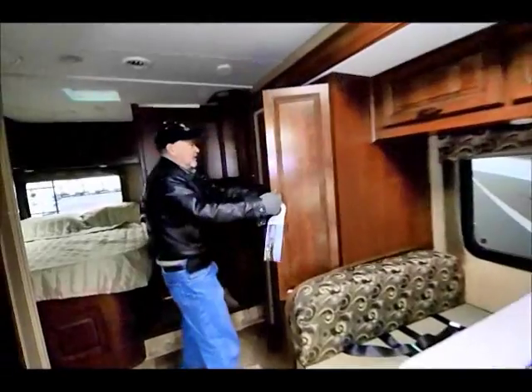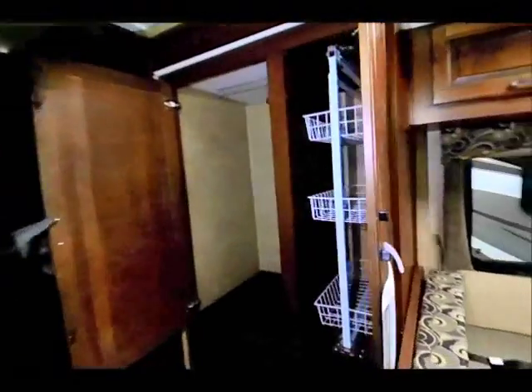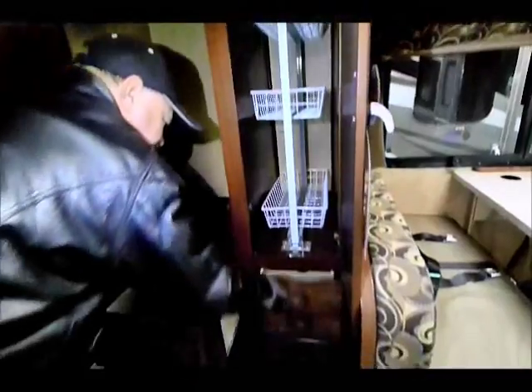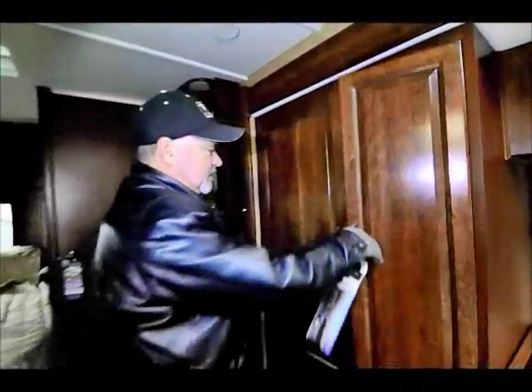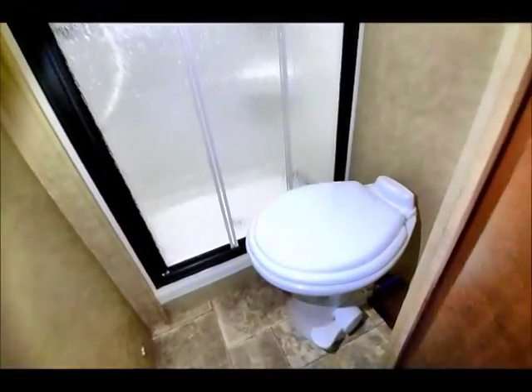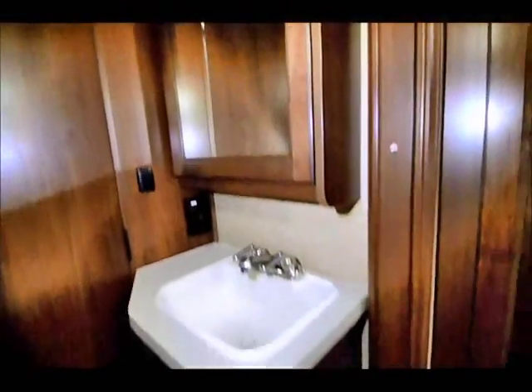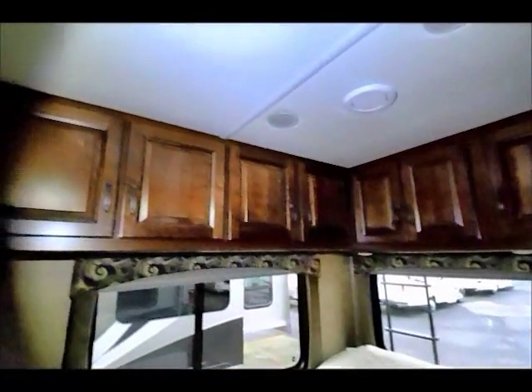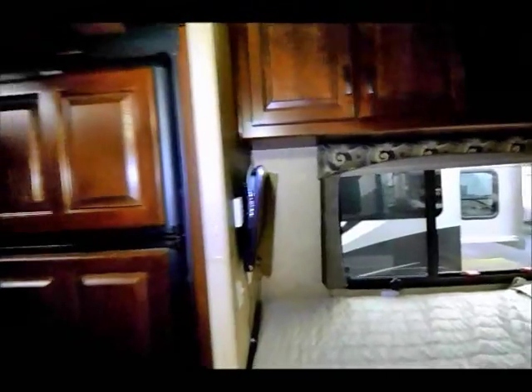There's another large storage cabinet back here too with a slide-out pantry and more drawers. For a motorhome this size it has a lot of good storage. There's an outside sink, shower, toilet and bathroom area, a nice corner bed, and storage up above the bed. There's even a little TV back here and nice windows.